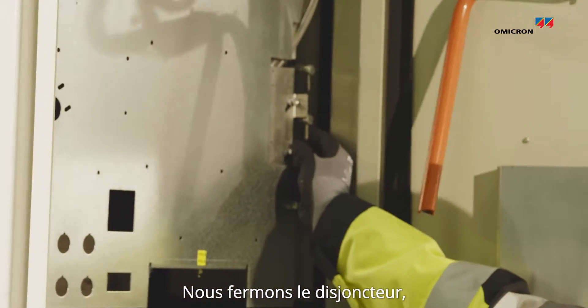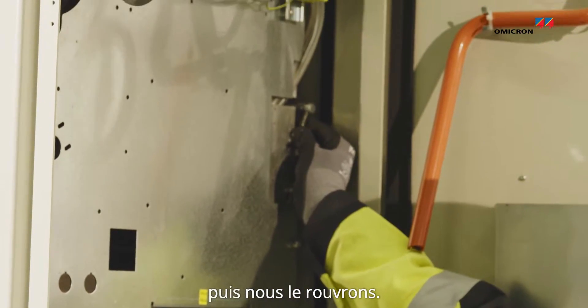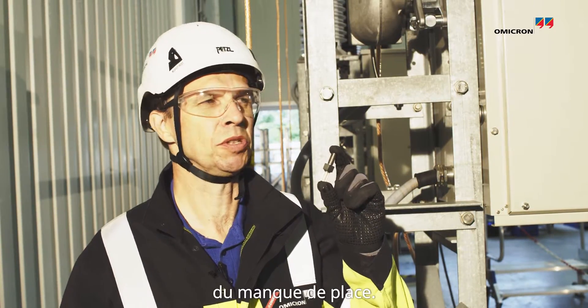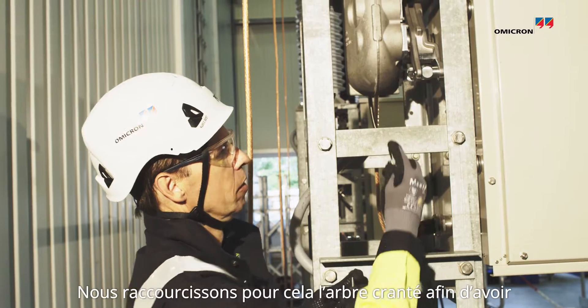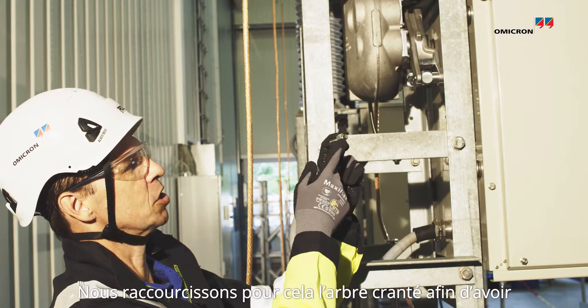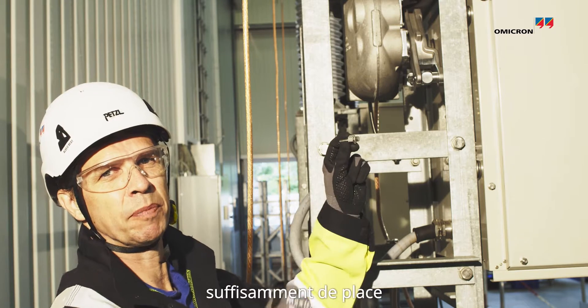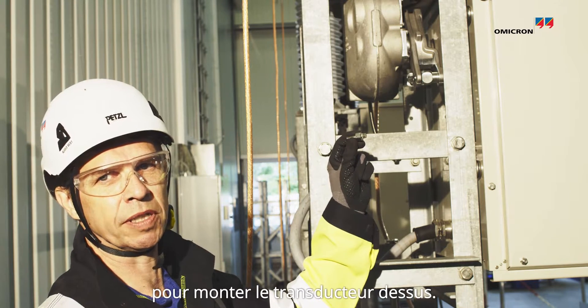Closing the breaker and open. For this breaker we need to adapt the adapter screw due to the lack of space. What we are using is we are shortening the tooth shaft so that we have space for mounting the transducer on it.